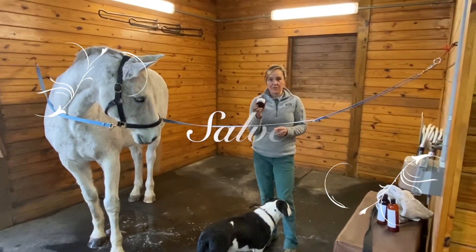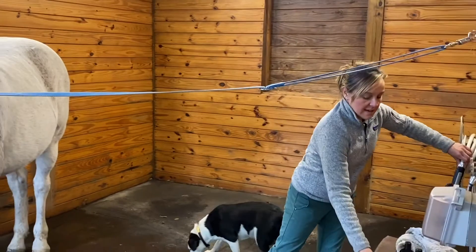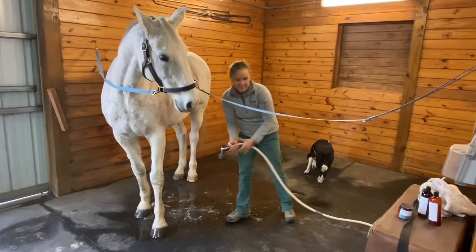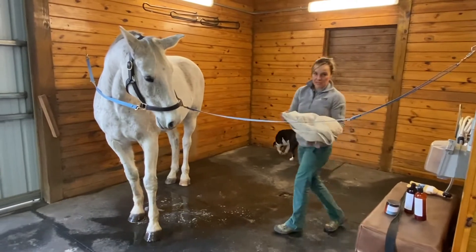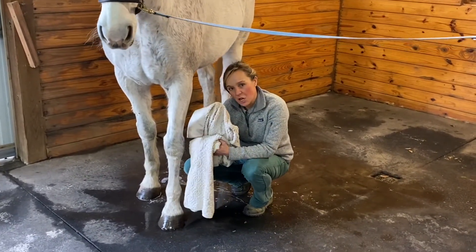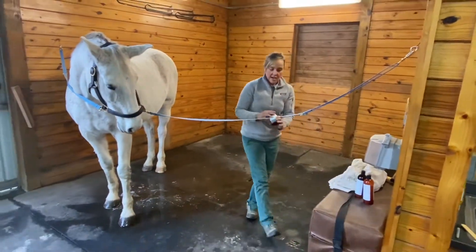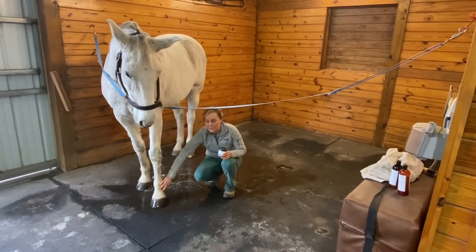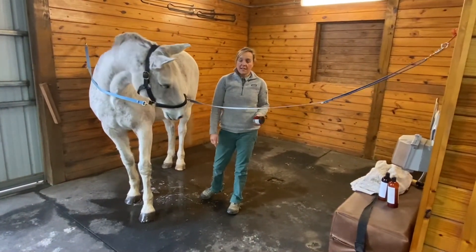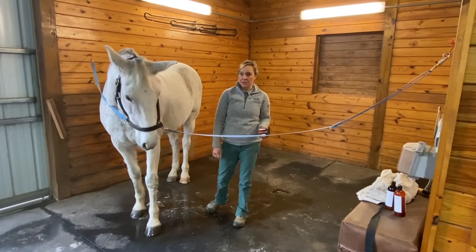This is Medica salve. This treats primarily scratches — those oozy lesions low down on the legs. Rinse the lesions once a day. Rinse the horse's leg and dry thoroughly with a towel, rubbing vigorously up and down until there's more water on the towel than on the horse's leg. Then apply a dab of Medica salve to the open sores and leave it. Repeat that once daily until lesions are gone. For bad cases of scratches, you may be talking as little as four or five days or as long as a couple of weeks of treatment at the very most.